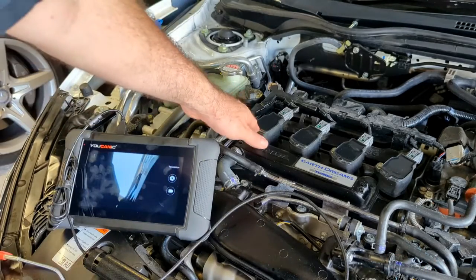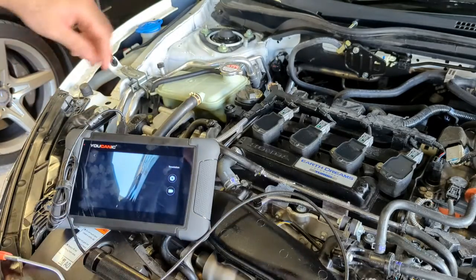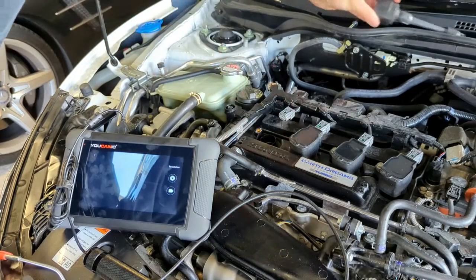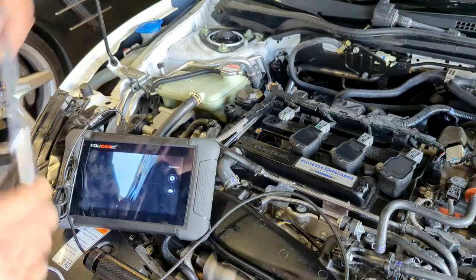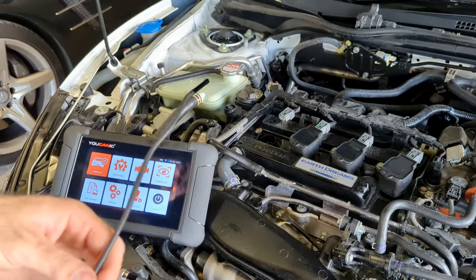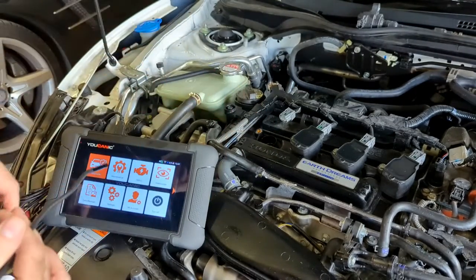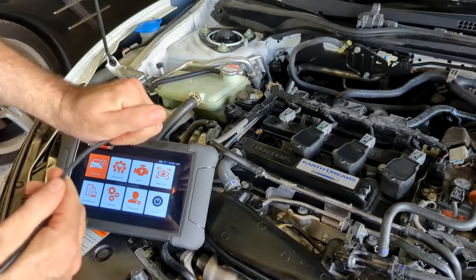The biggest feature is being able to see inside the cylinder head or any tight confined space without taking everything apart. So we're going to take this ignition coil out and the spark plug out to gain access and look inside the cylinder. With the spark plug and ignition coil removed, we can now explore and see what is potentially going wrong inside our cylinder.